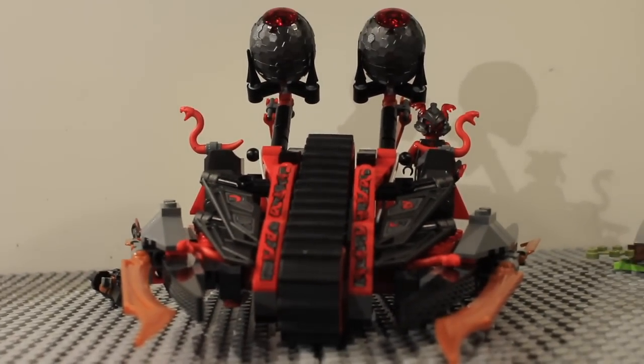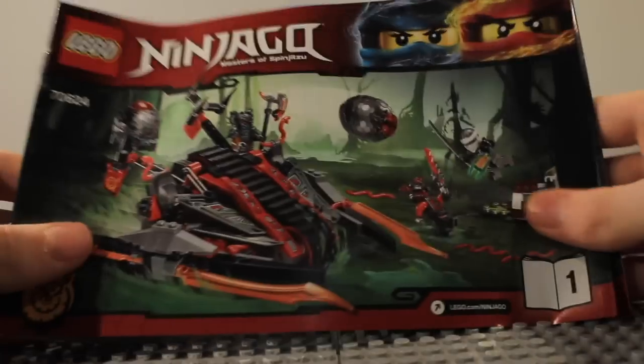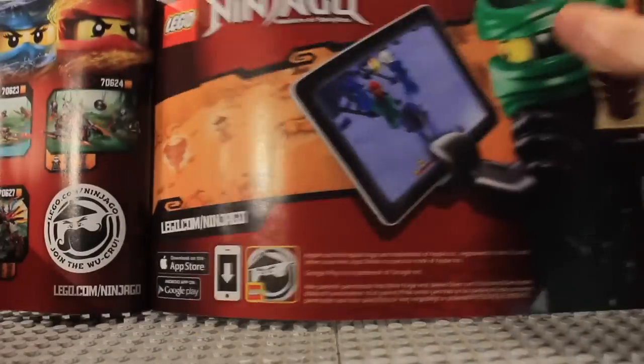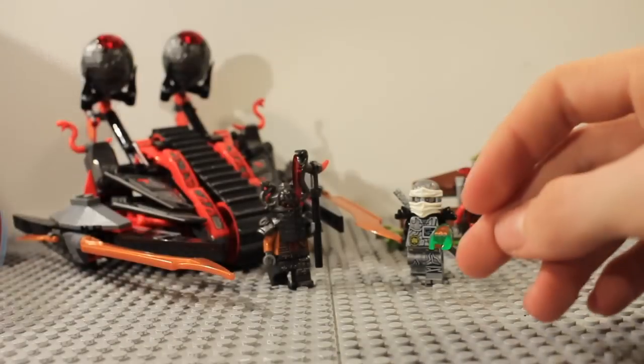Now onto the ratings. But first, a quick look at the instructions — there are two booklets. The first one has a win screen on the back but nothing else. The second one has an advertisement for the app, the piece count, the Ninjago app, all of the Hands of Time sets listed, and a Hands of Time poster.